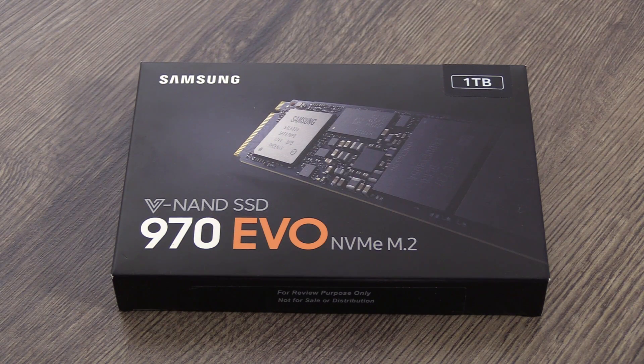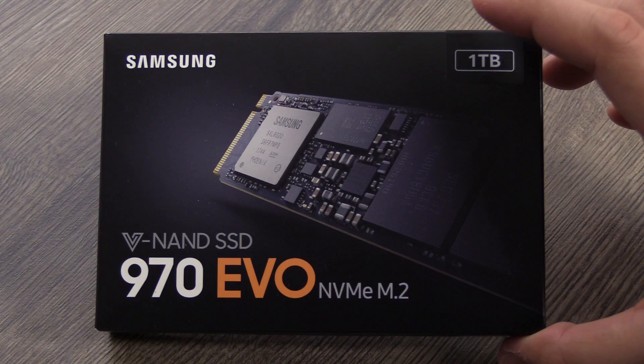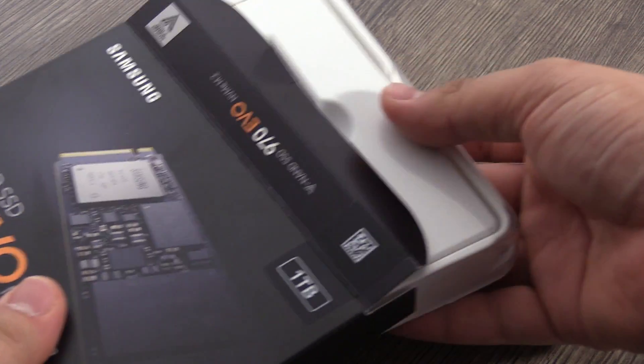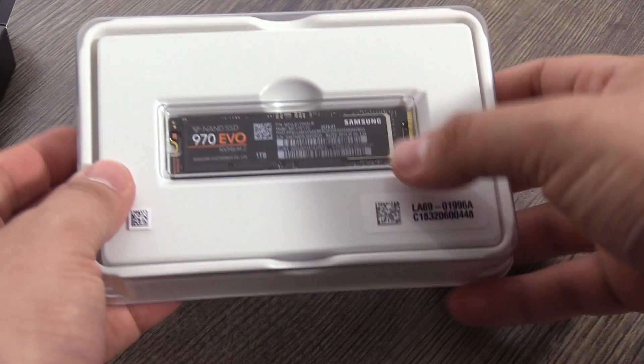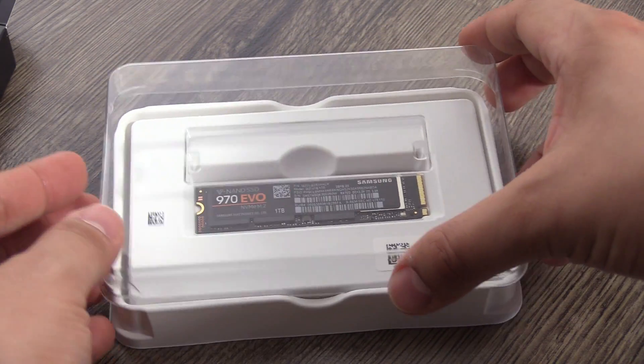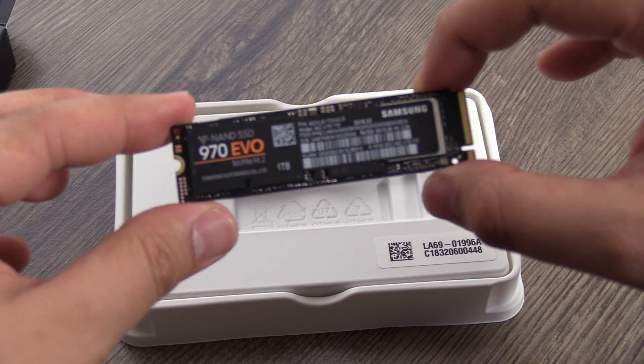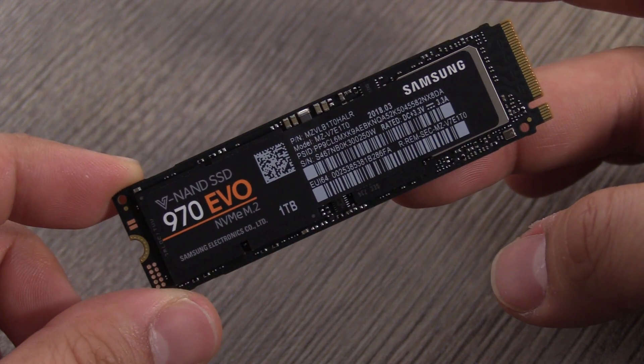A new feature is the Phoenix controller that is built in here now and it will increase your speed up to 30%, which is pretty cool. The predecessor got pretty warm, so with the 970 SSD there is now the dynamic thermal guard that will protect the SSD from overheating. It will decrease the speed if the temperature gets too high and you get full speed once the temperature is in the normal area again.